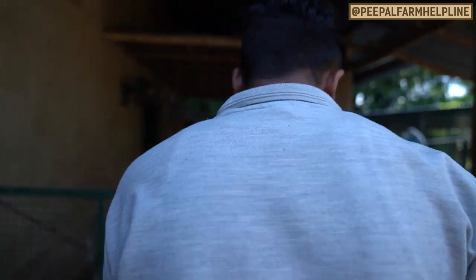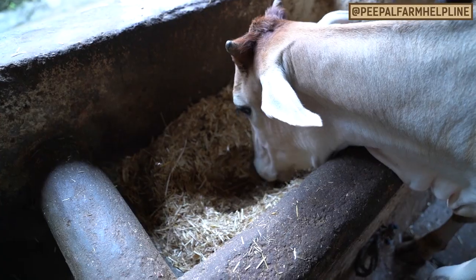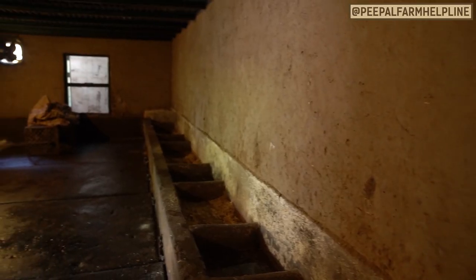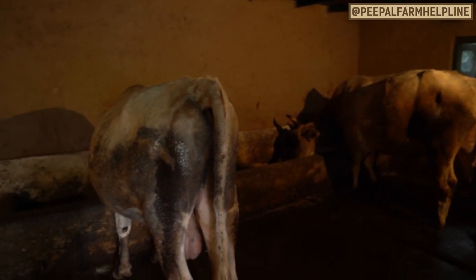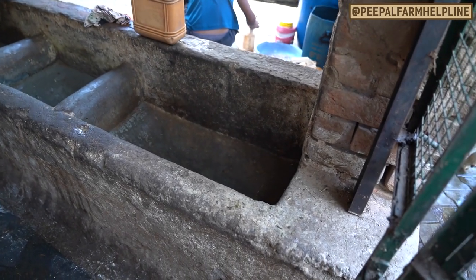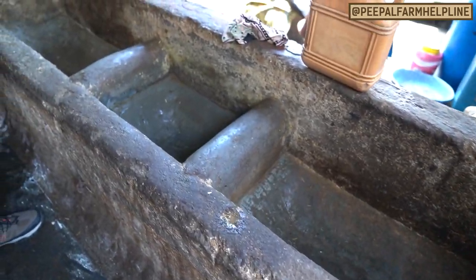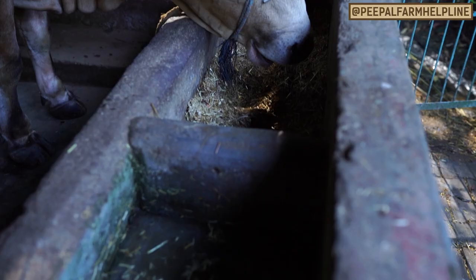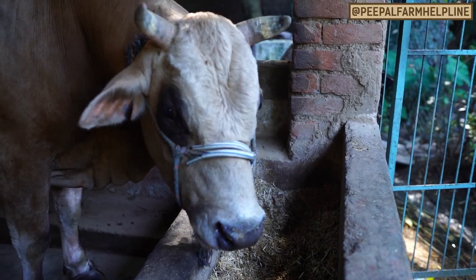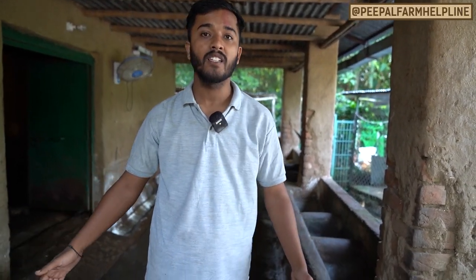Let's go inside and see. We have a feeding manger, feeding and watering setup, with a regular distance between them so that our animals can eat properly. We also have rubber mattresses.